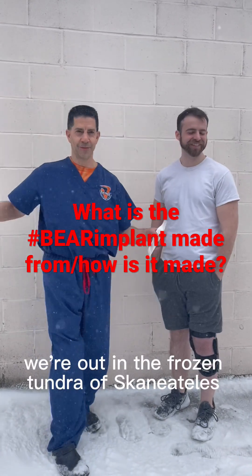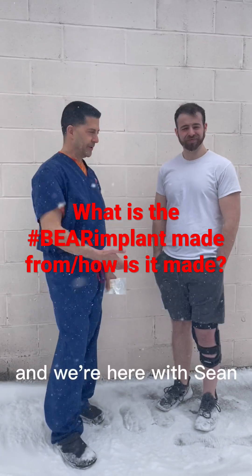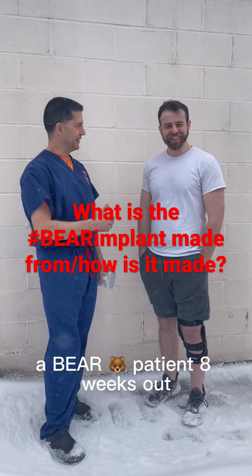Dr. Petropoli, we're out in the frozen tundra of Skinny Atlas, New York near Syracuse, and we're here with Sean, a BEAR patient eight weeks out.